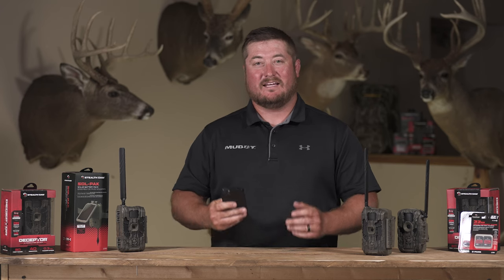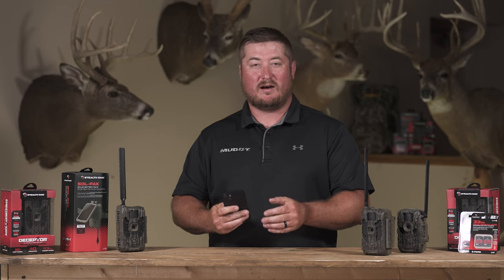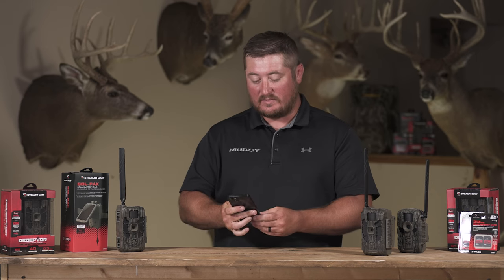Hi, I'm Chris with Stealth Cam and Muddy, and today I want to talk to you about our DVR mode. This is a mode on our app for our cameras that we get some questions about sometimes.